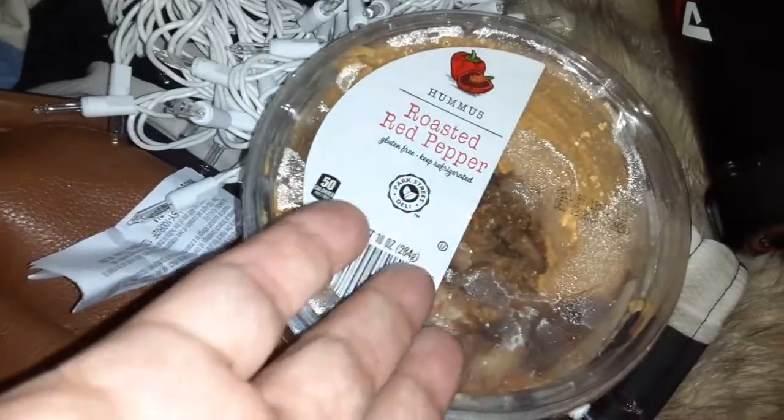Look, I don't have any pita chips right now, so I'm going to use the toast for the hummus instead of pita chips. You could use that because the toasted bread is the same thing — the pita chips are kind of hard.